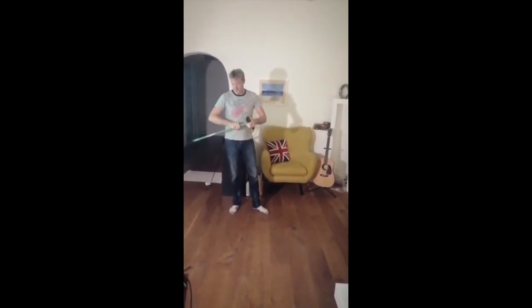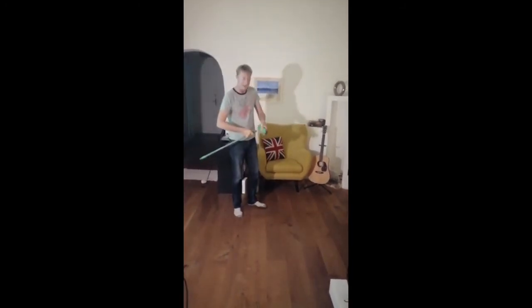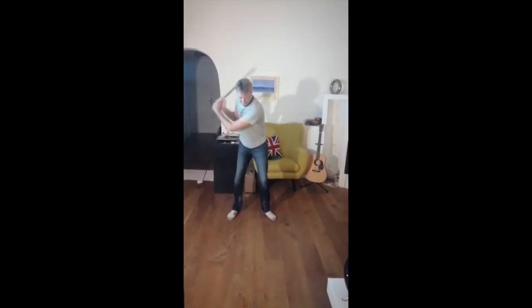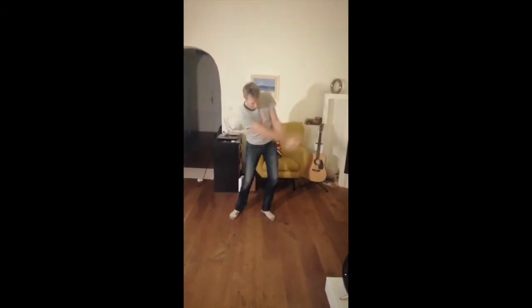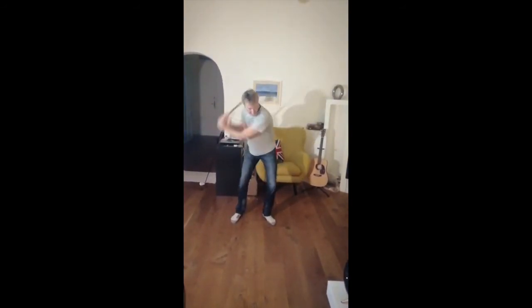All we're going to do is put that there like that, take this off like this, which I'm sure we all have these, turn this around and we can start doing our shoulder-shoulder swinging. Shoulder-shoulder, shoulder-shoulder, shoulder-shoulder, swinging the implement away.